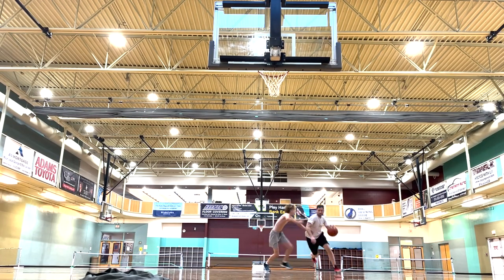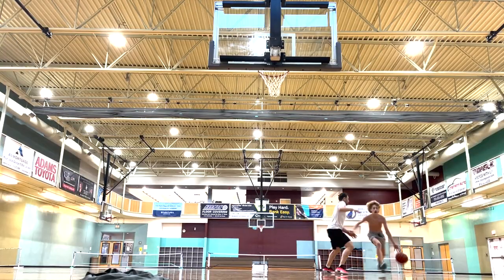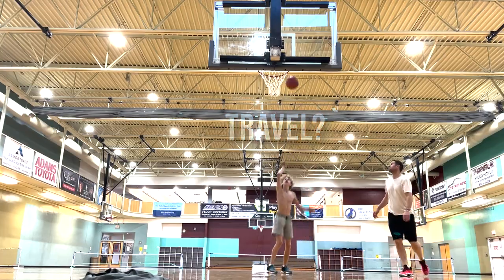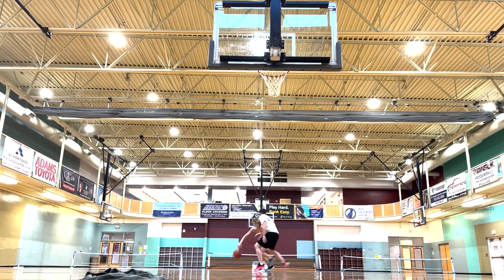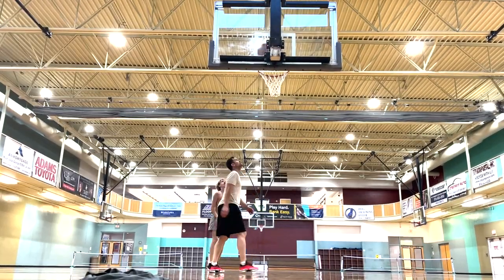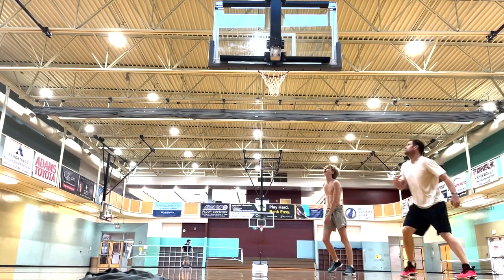We love playing one-on-one against each other — these games are getting more and more competitive and sometimes he's even able to beat me. We play games just to three points by ones and twos so they go really fast. You can't take any possessions off and just mail in your defense — games go too fast so it makes every point super important. A ton of fun.